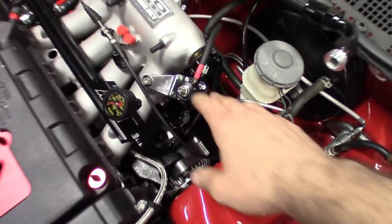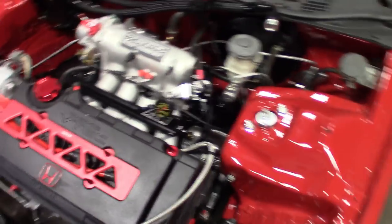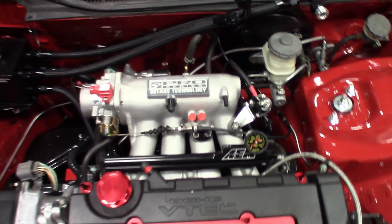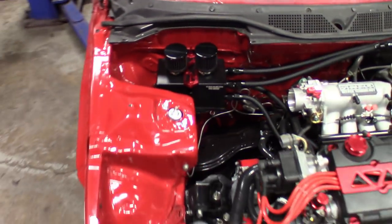I mounted the regulator on the side here so it's easy to get to when I'm tuning this thing. I was going to put it back on the firewall, but AEM makes a pretty nice fuel rail, so why hide it. That's what she's looking like now.